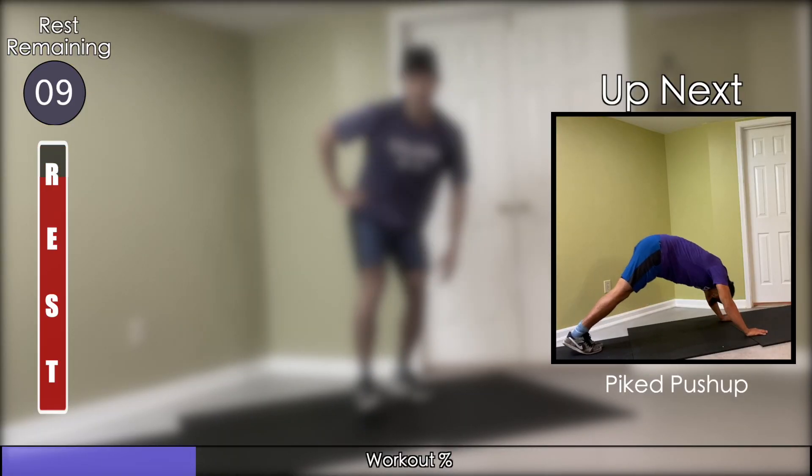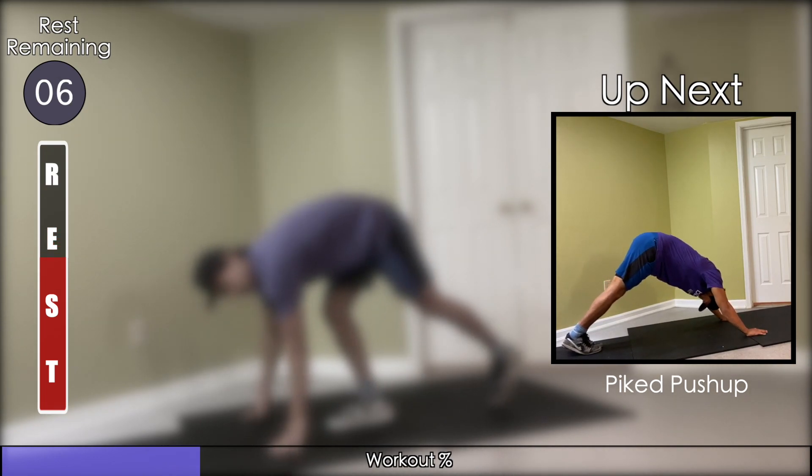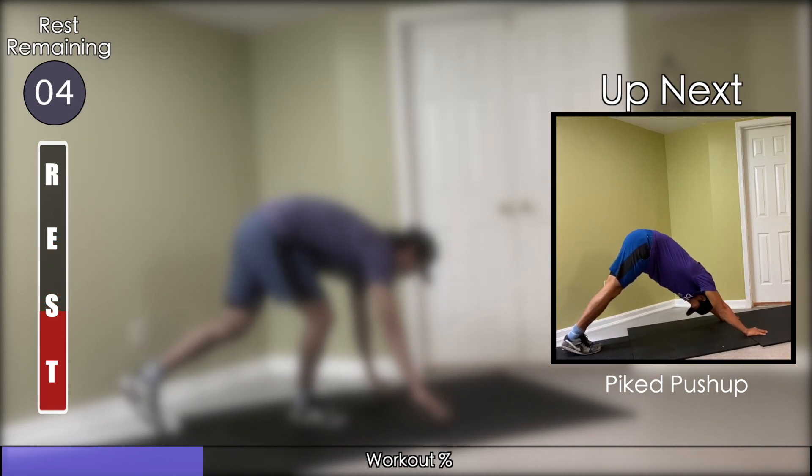Get into a downward dog position and raise your butt to the sky. From there, you'll be doing push-ups so that only the top of your head hits the ground between reps.